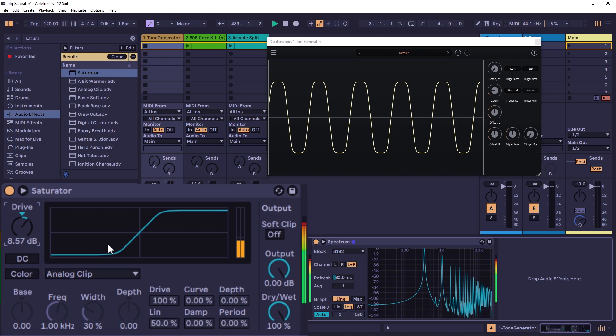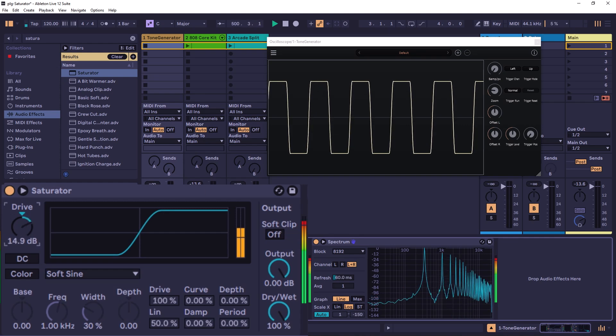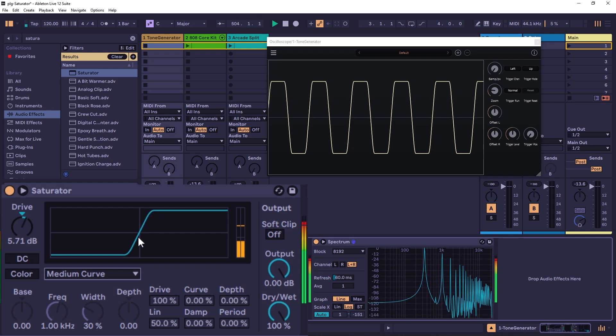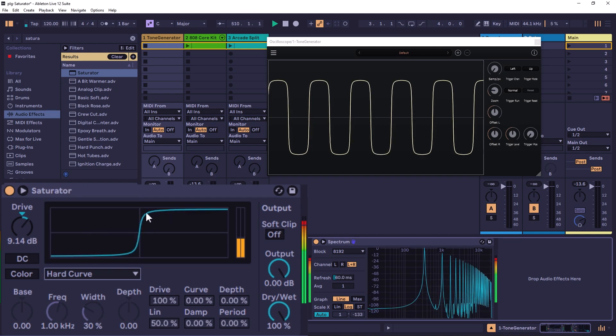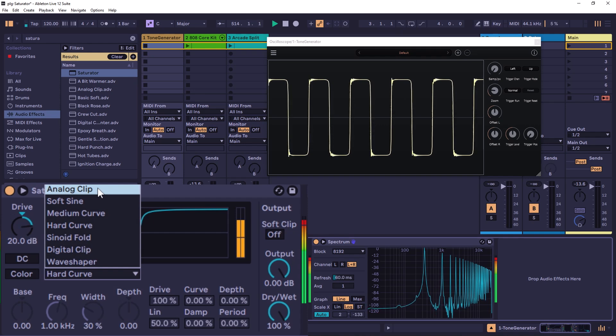The first style is Analog Clip — a softer type of clipping with a gentle curve visible in the display. Next is Soft Sine, which is a little harder and more aggressive than Analog Clip. Then comes Medium Curve, which is harder still, so as you drive it more the clipping is more aggressive. Hard Curve is a pretty hard curve — the more you drive, the more aggressive it gets. So you go from soft all the way to hard across these first four styles.